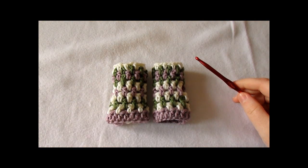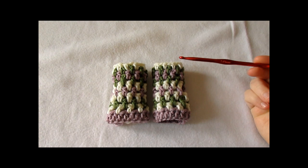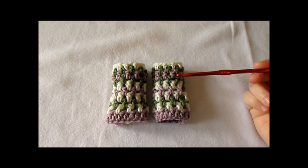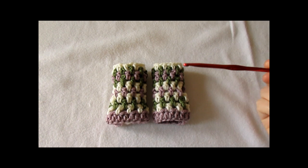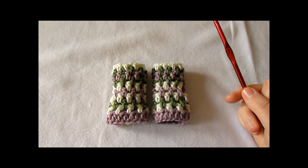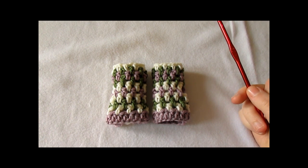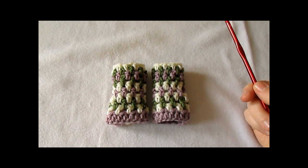I just finished working my mittens — I worked a second one as well. I ended up working ten rows in total, with the thumb holes in the middle. That's it for this video. Thank you very much for watching — I hope you enjoyed it and found it easy to follow. Please subscribe to my channel for more crochet videos. Thanks again for watching, bye!